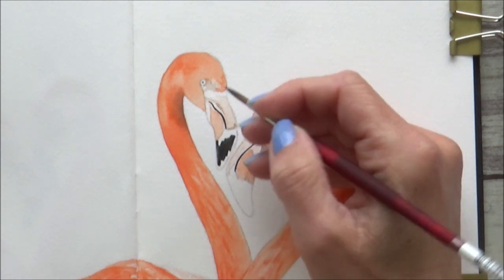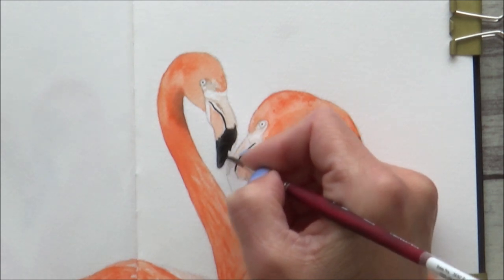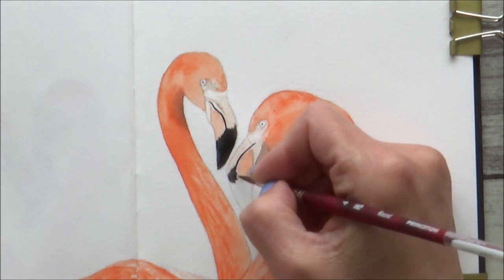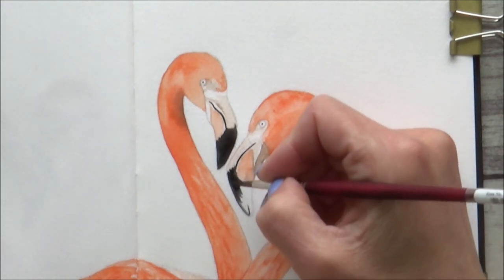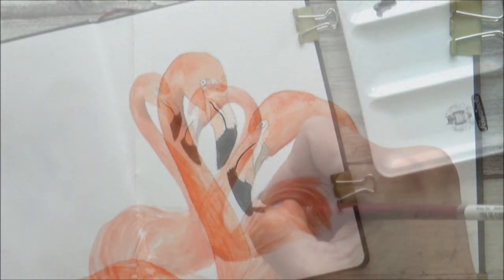For the black area of the beak I did decide to go in with a regular paint brush, because I didn't want much water — I wanted it to be really concentrated. Rather than adding black straight out of the pan, I added in some sepia and some indigo as well. I really like adding blue tones to my black because it helps make them a bit more interesting and less flat.